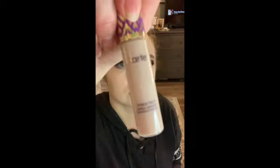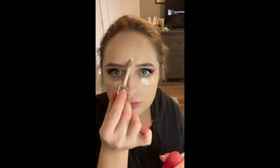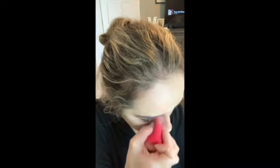I'm going to go back in with that same Shape Tape Concealer that I used on the eyelids and just put it under the eyes, on the forehead, on the bridge of my nose, as well as on my chin, and then I just blend that out with the Beauty Blender as well.